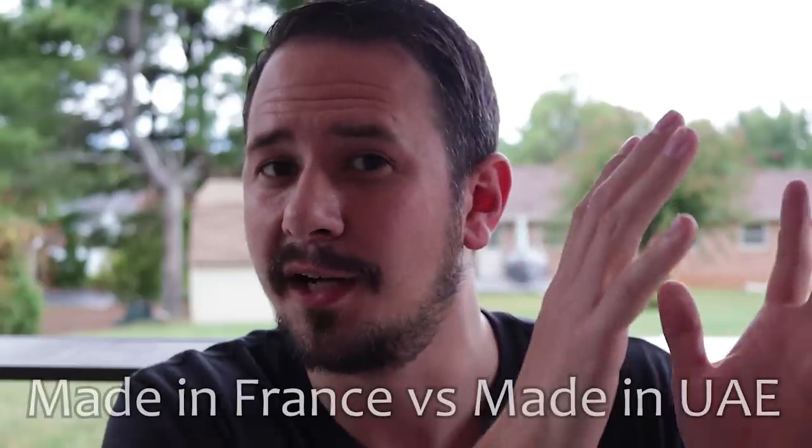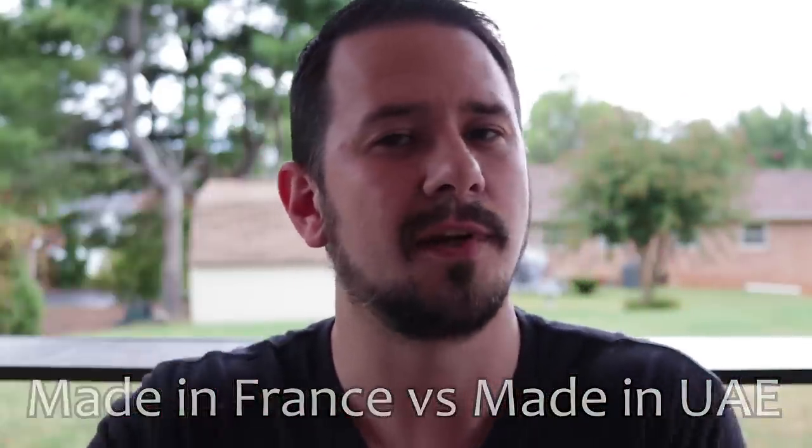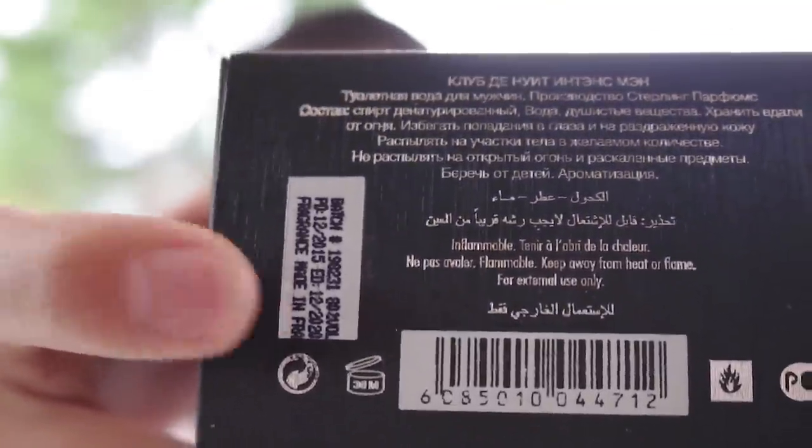But that's not what we're talking about here — we're talking about Club de Nuit Intense Man. The first thing worth discussing is the made-in-France versus made-in-UAE difference. If you buy this fragrance online today, you're 99% likely to get a bottle made in France. From everything I've read, the UAE version has a harsher opening and is a little bit smokier than the made-in-France version, but outside of that they're basically the same. You'll find conflicting comments online — some say the UAE version is way more powerful, others say the opposite. To me, it seems like they're the same with maybe a small difference in the opening, but not enough to get worked up about.